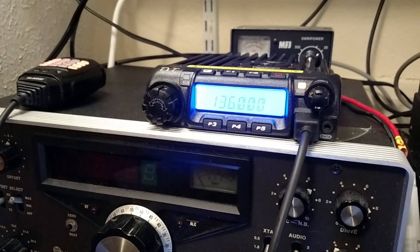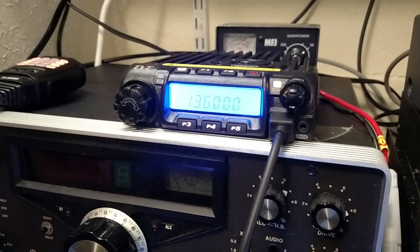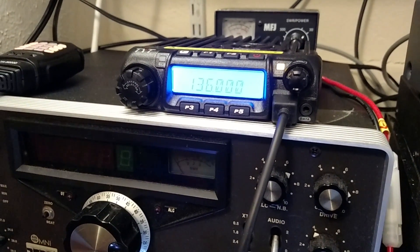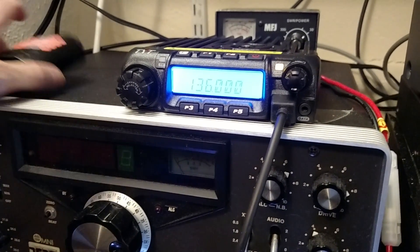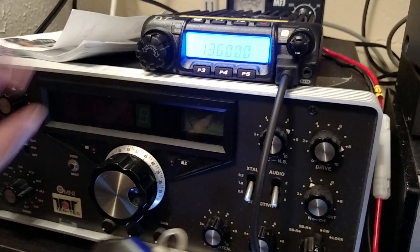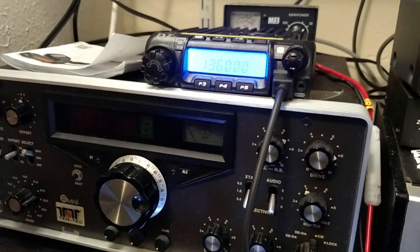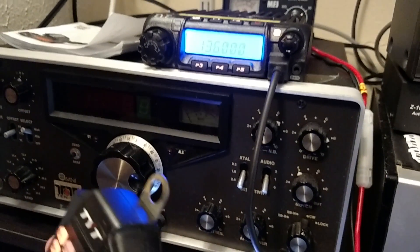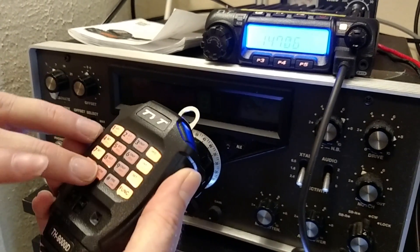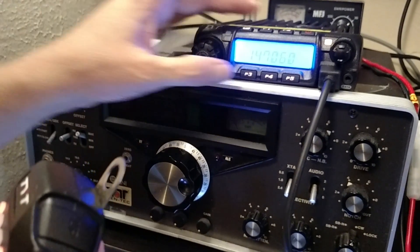The first channel we're going to program is 147.060 with a 100 hertz tone and a positive offset. The first thing we're going to do is set the frequency. You pick up the microphone to do that — that's the simplest way. Make sure that you're in VFO mode, not channel mode — VFO mode where it just shows the frequency. Enter 147.060, and that enters the frequency.